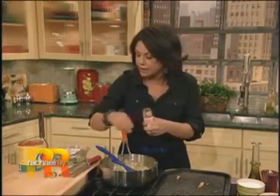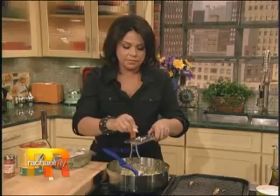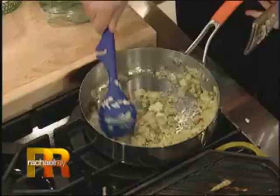A couple of cloves of garlic — chop it or just grate it in. Let that cook out a couple of minutes, then we'll add some Italian tomatoes. Crush those up and tear in some basil.